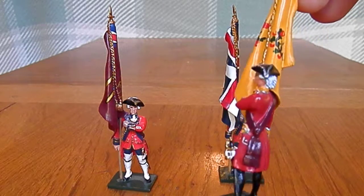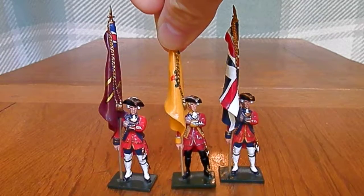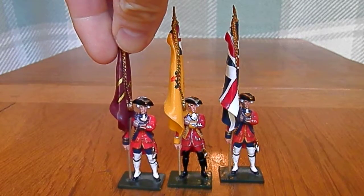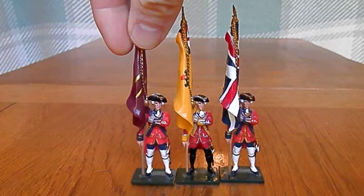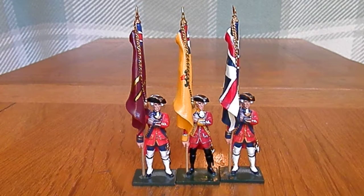They've put a nice little beginning of the crest of the regiment on there. All in all a very, very good flag bearer. With these it's all the same mould — they haven't gone to any great lengths — but it more than does the job and I've been very happy with this set.